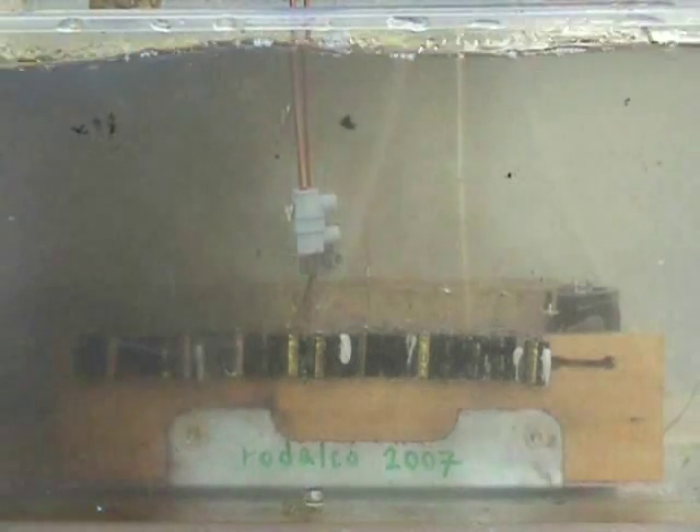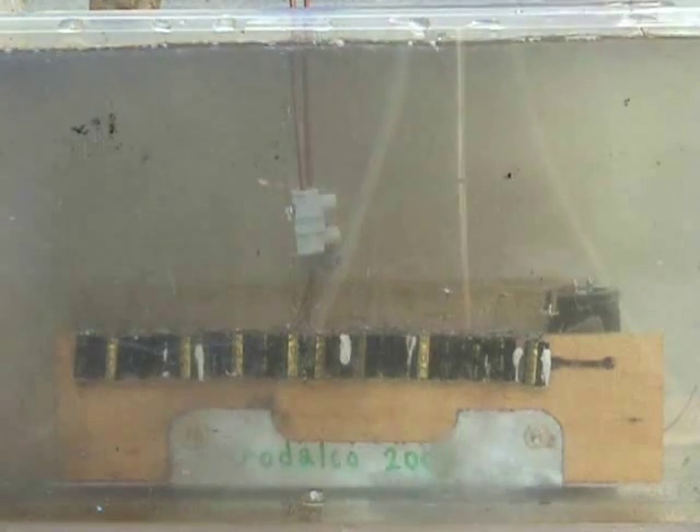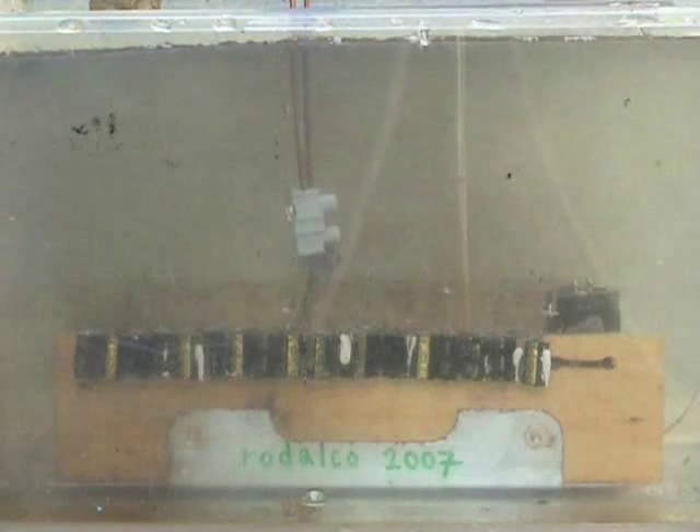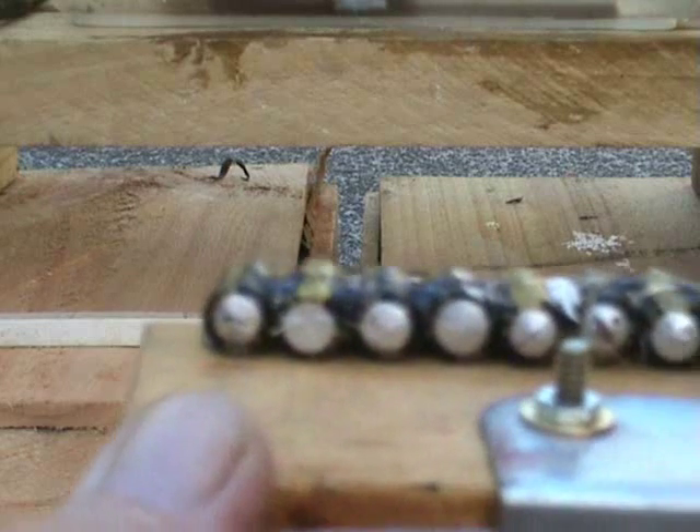Awesome. They're still venting. Most of these 18 capacitors, they all have vented at the bottom. I suppose the hot glue held up so well.